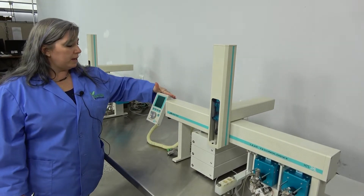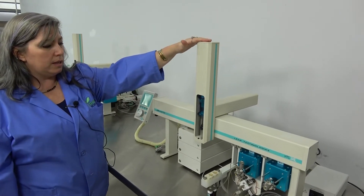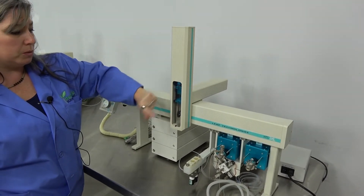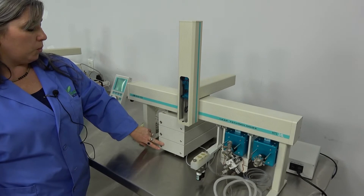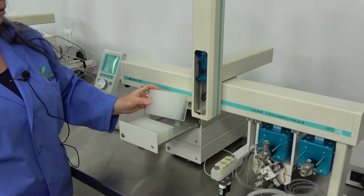Right here we have the pendant control. This is a single head — this is the head right here. This would be where you put in the glass syringe with the replaceable needle or the replaceable syringe. This particular one is set up with drawers where you can put your deep well trays.